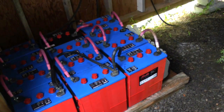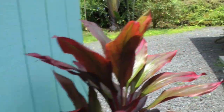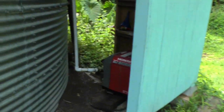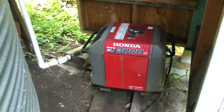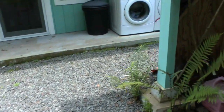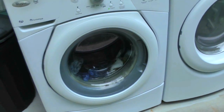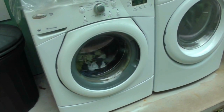When that happens, we have to turn to a generator, which we have over here. So when the power is running a little low because of the clouds, or because you're using a lot at night, you can come out here and the generator is already hooked up to the rest of the system. And here we've got a washing machine — just a regular washing machine. The power is coming entirely from the batteries, which got their power from solar or from the generator.